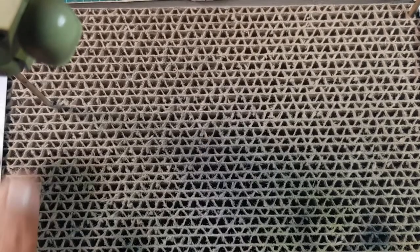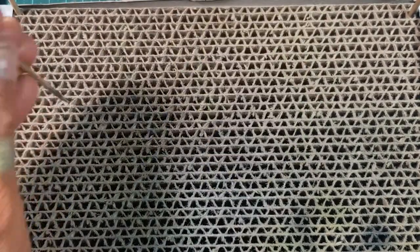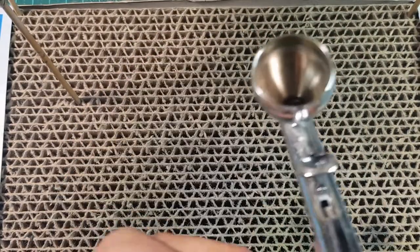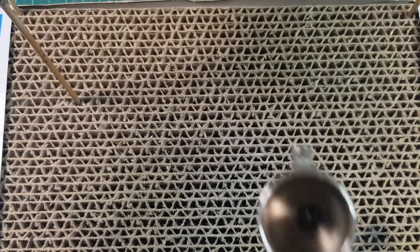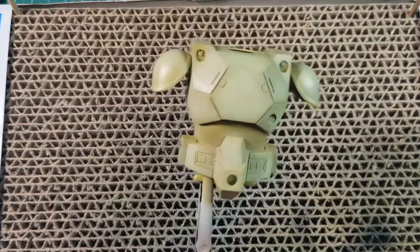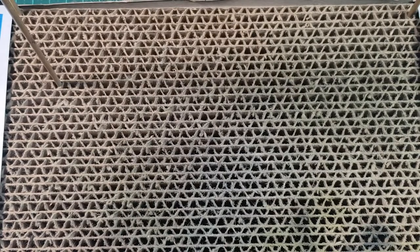For the final highlight, all we're going to do is go to this Duck Egg Green from SMS. I've already put a tiny little amount of thinners in there — probably a little bit more, but not much, because we're not going to be using much paint. Imagine how much paint we're actually putting on there for the highlight — not much at all. It's not going to be a full coverage.